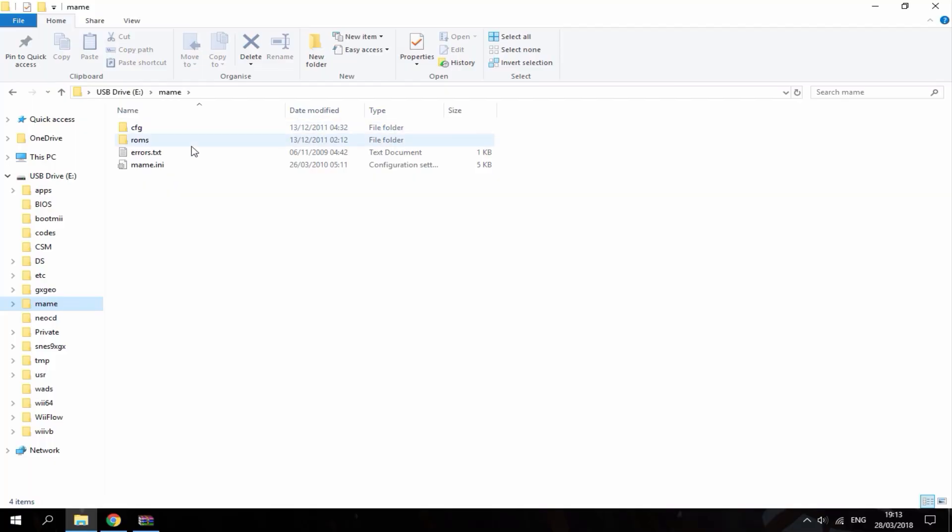You can literally just drag them across onto your Wii's SD card. You'll now have a MAME folder in your apps folder, and you'll also have a main folder on the root of your SD card. As you can see, there's a ROMs folder inside that.